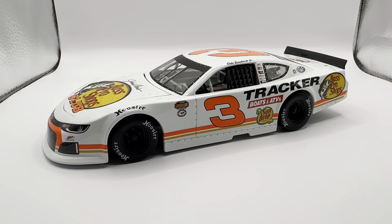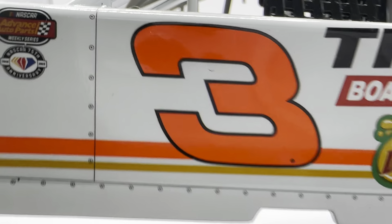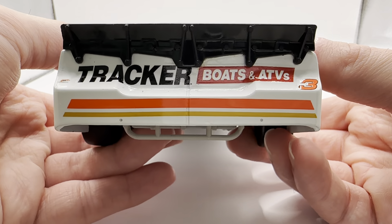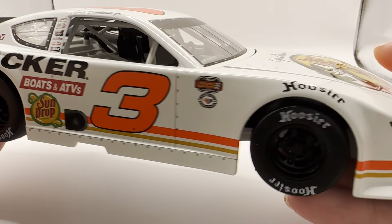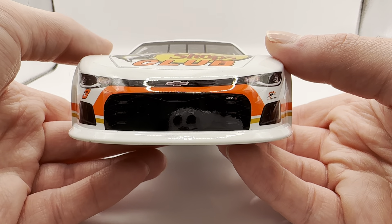Anyways, back to this car. I absolutely love this paint scheme — that bright white with that neon orange just contrasts so nicely. It just looks fantastic. Really cool to see Bass Pro Shops continue to support Junior.